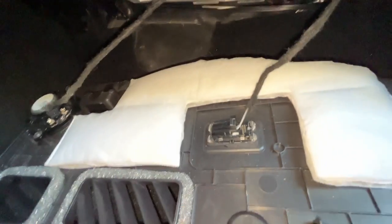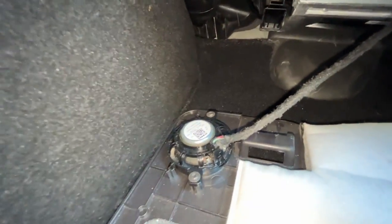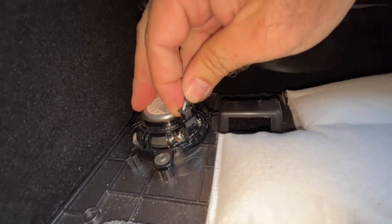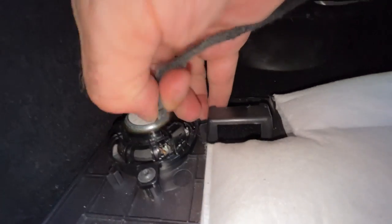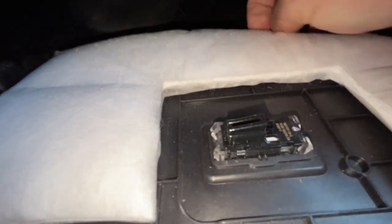With those four clips removed, I'm just going to come up here and pull this down. You will find attached to this the footwell light right here, and also this little speaker, so you want to undo those. That just pulls right out. For this one, you push down on the little tab here and then pull it out. So that is good and out of the way.